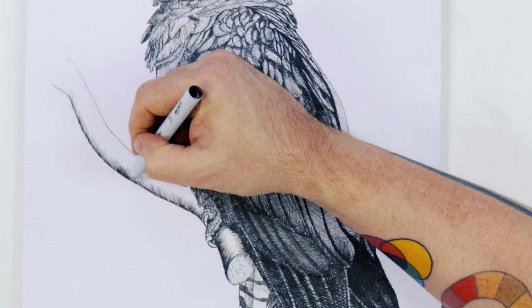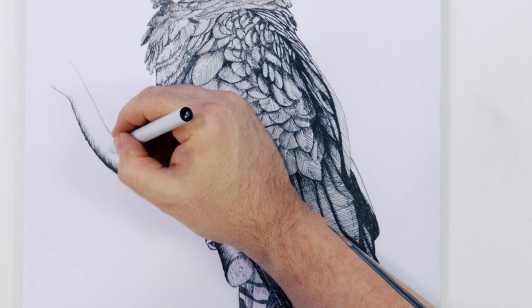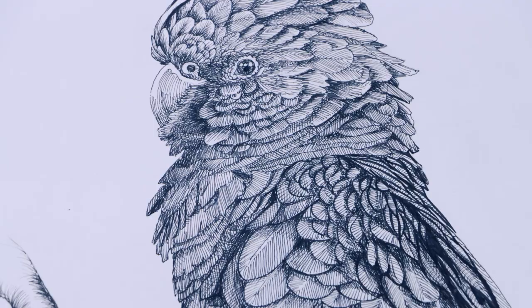Well, thanks for watching. We hope you're inspired to try out cross-hatching with fine liners. It's a really relaxing art technique and black cockatoos are gorgeous. Stay tuned and we'll see you next time.